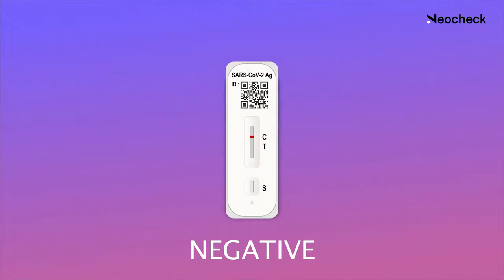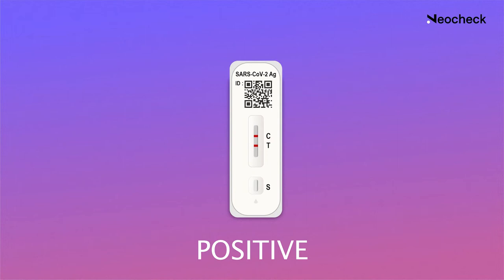Now, compare your result with the illustration shown in the app. If you see just one control line along the letter C and nothing else, your result is negative for COVID-19. However, if you still feel symptomatic, isolate yourself and get an RT-PCR test to confirm. In the case that you find both the line at the letter C as well as the letter T, your result is positive for COVID-19.